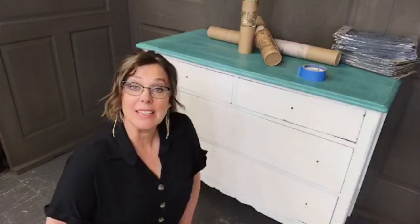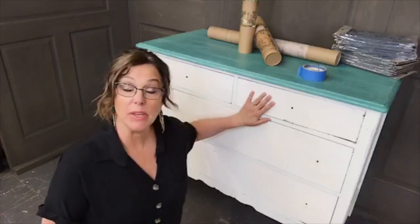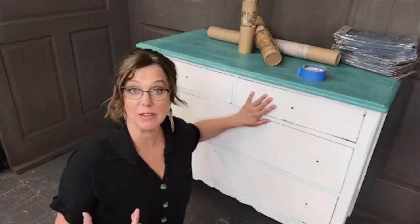Today I'm going to teach you guys how to change just a plain Jane dresser into a beautiful piece of artistic kind of a statement piece for your home.